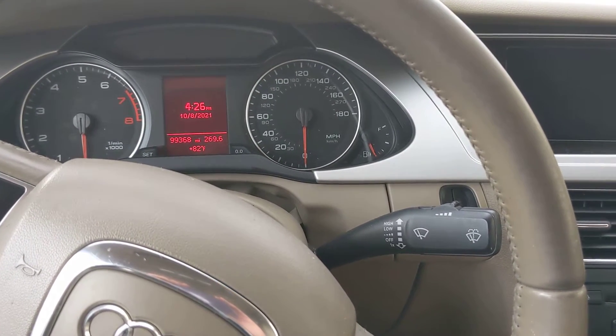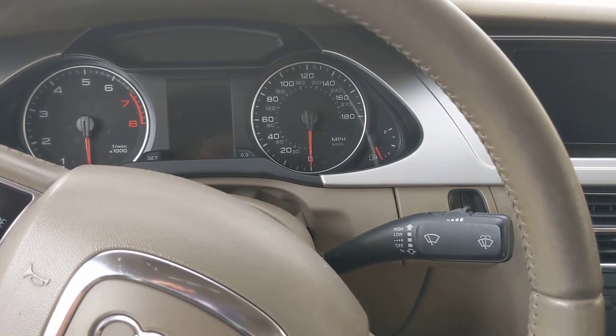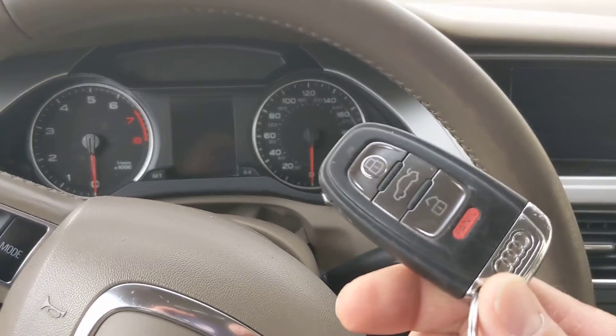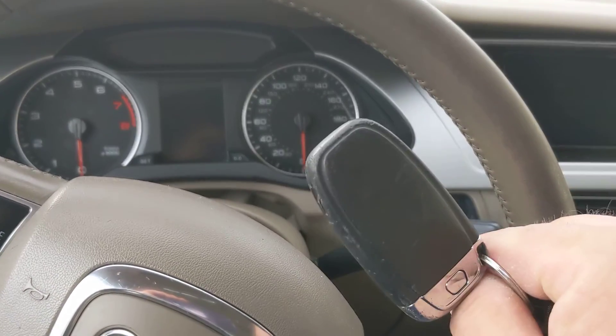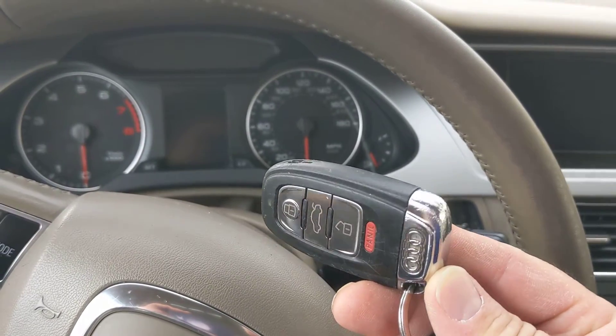Hi everybody. This vehicle is a 2009 Audi A4, and this is the key fob to it. The ignition system in this vehicle is pretty different than most others.